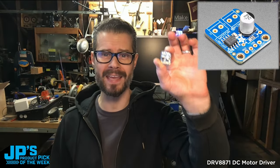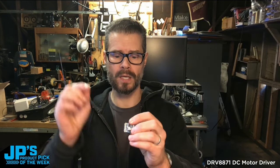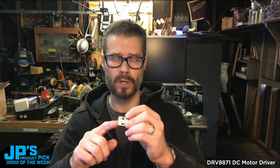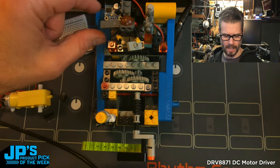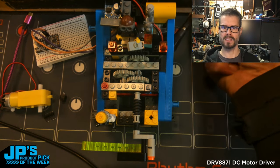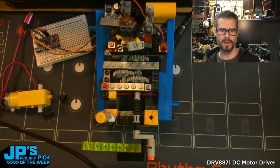It is the DRV8871 DC motor driver breakout. You can control it just with PWM coming from your microcontroller. Here is the DRV8871 — it's driving the motor under there and we're getting DC power from battery. And then I have a little gear, a little Technic gear train there.